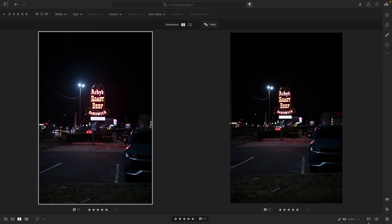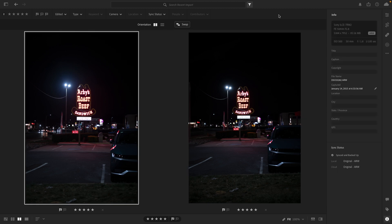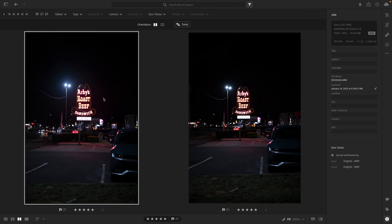Continuing with the low light testing theme, this was one where we were at a stoplight and noticed the old school Arby's light-up sign, so I had to stop and get a picture — quickly, because someone behind us was getting very angry. No editing on either of them. The Sony's on the left, Rokinon on the right. We're seeing the magenta come out a little bit more on the Sony in this one. The reds are a little bit more true to life on the Rokinon.